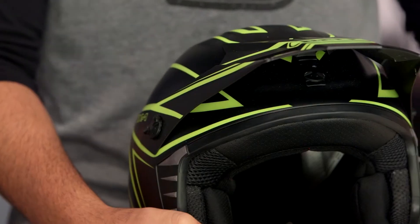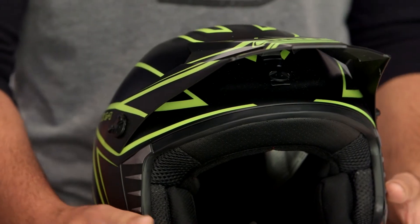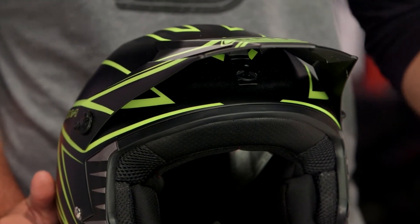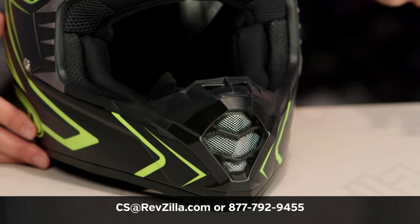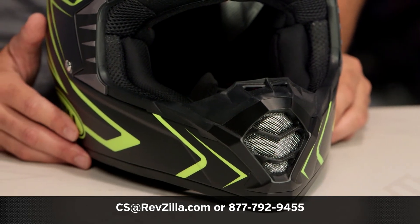If you want to check out more about what they have to say, click the info button on your desktop or mobile device, which will allow you to read other rider reviews from folks that are already using these helmets on their rides. If you have more questions for one of our gear geeks as to which helmet is right for you, you can always give them a call at 877-792-9455, or simply shoot us an email at cs@revzilla.com. Thank you for joining us for this look at the Bell SX-1 Whip graphic. I'm Spurge — enjoy the ride.